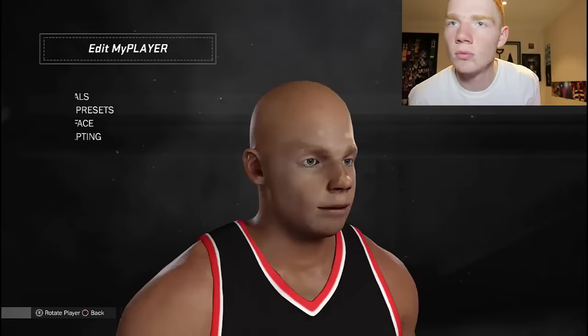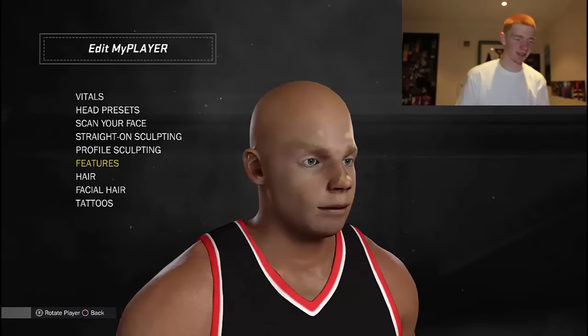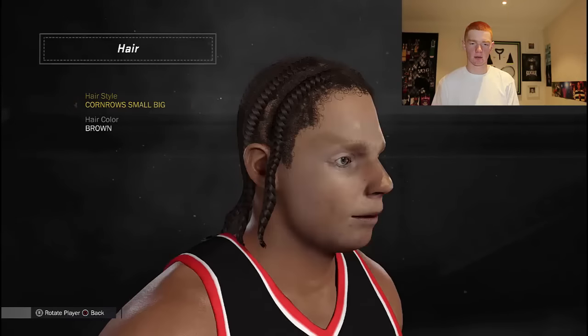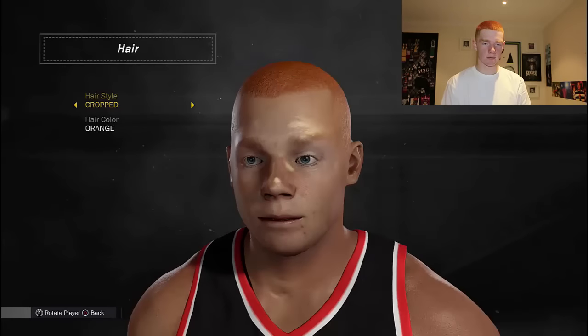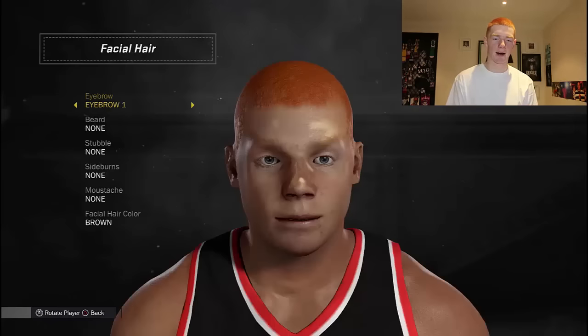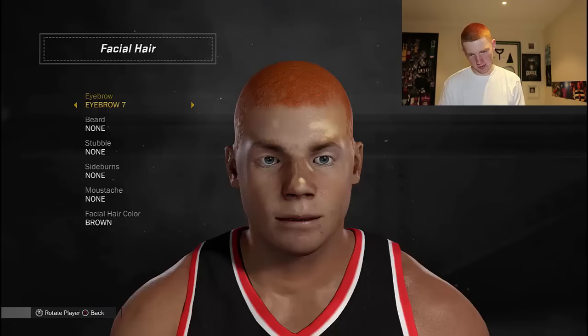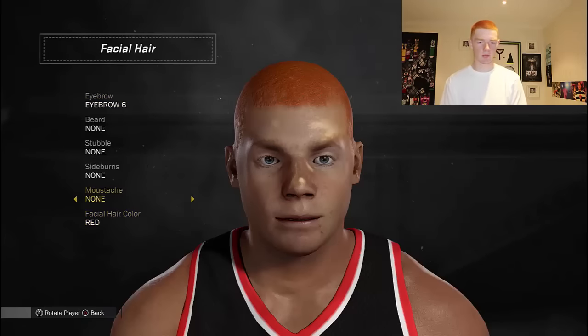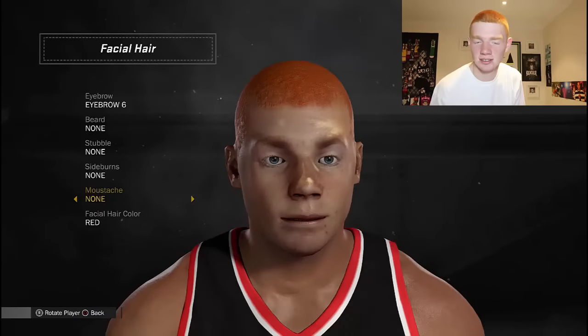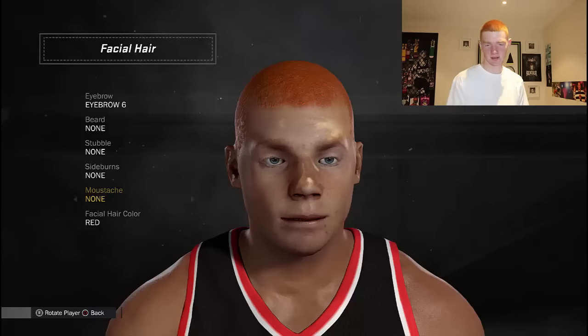I'm checking if I have freckles - not too many on my face, I have them more on my arms. Now looking for my hair - that should definitely be in here. Oh, that's it! Now for eyebrows - I've got some pretty bushy eyebrows. That's probably the closest one. Looks like we're going red. I don't know if it's looking like me.